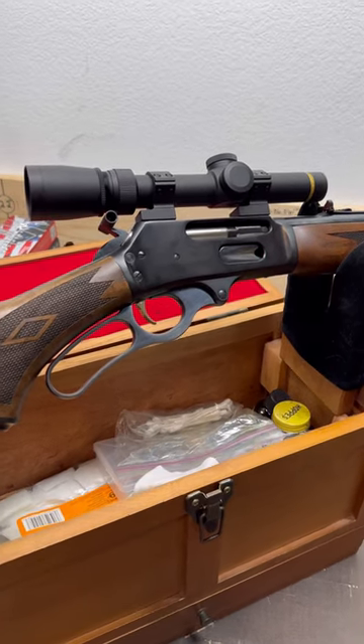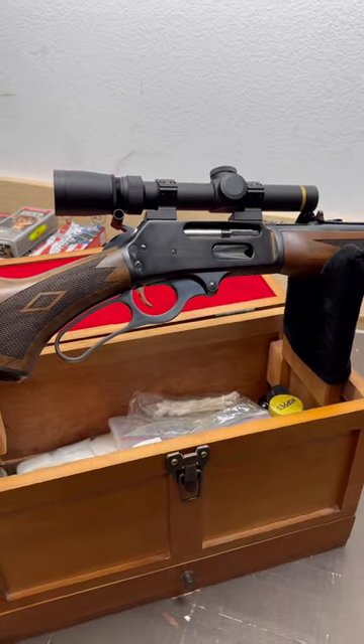Deer season is going to be here before you know it, and now is the time to get your rifles ready for opening day.